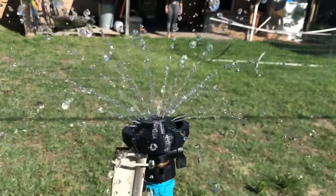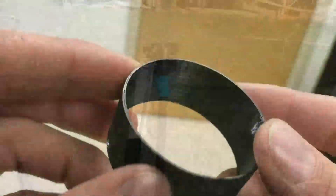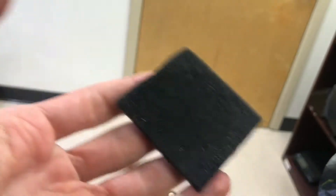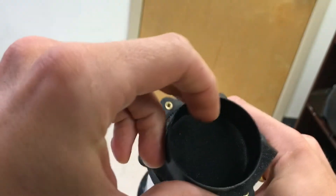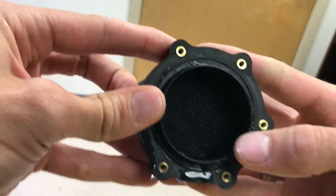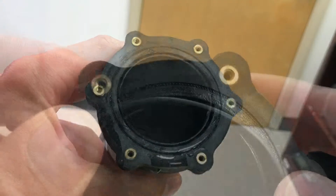Now I'm testing this sub-assembly — this actually came earlier than the white PVC component — making sure that the water spreads out nicely. This ring here in the video is just a placeholder for the foam, and the foam is going to do the job of equalizing the water pressure along the flow.